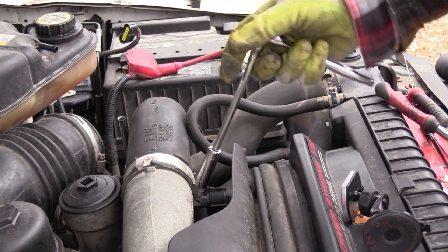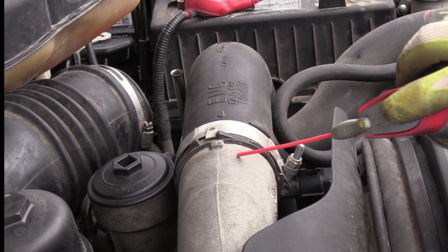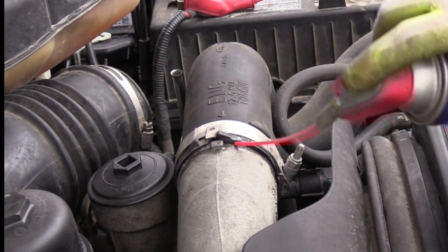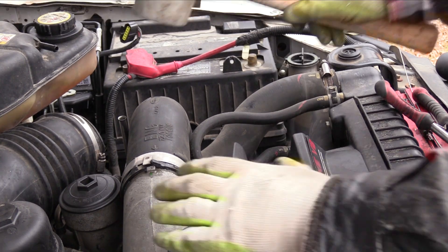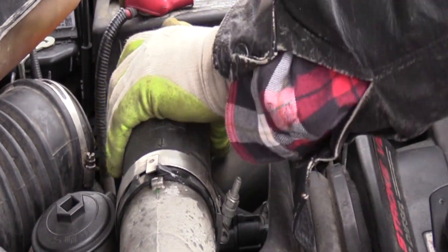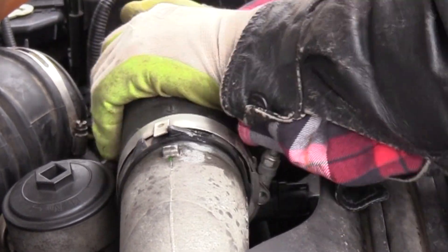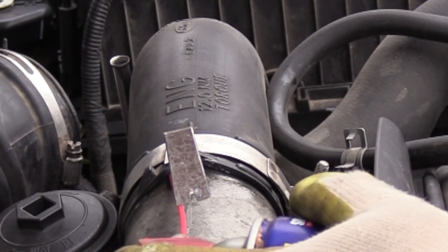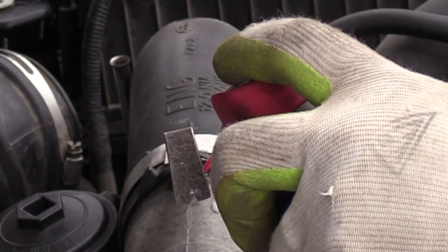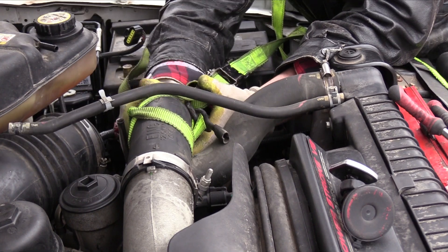Another hose clamp to remove. This plastic pipe is a challenge to remove. I tried the Mechanic's Friend WD-40 and I tried beating on it with a dead blow rubber hammer with no results. Pulling, tugging, twisting — nothing worked. I inserted a small metal pry bar beneath the plastic tube to allow the WD-40 to fully penetrate. Then I crisscrossed a cargo strap around the plastic tube, secured it to the frame of the truck, and pulled.